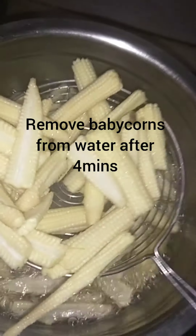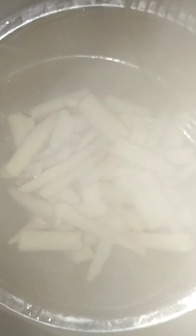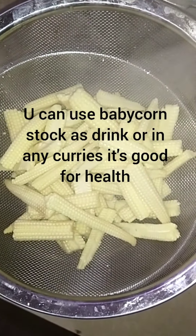Now let's drain the baby corn. The drained water from the baby corn is very healthy.